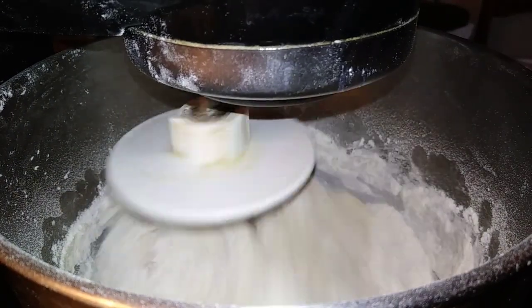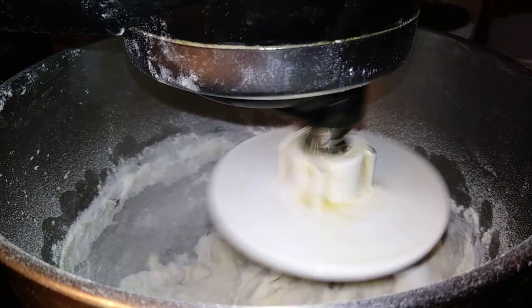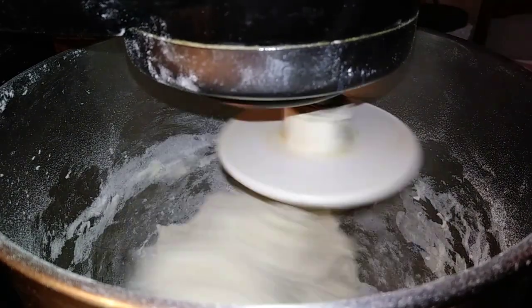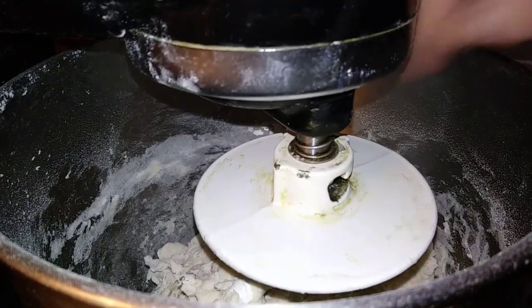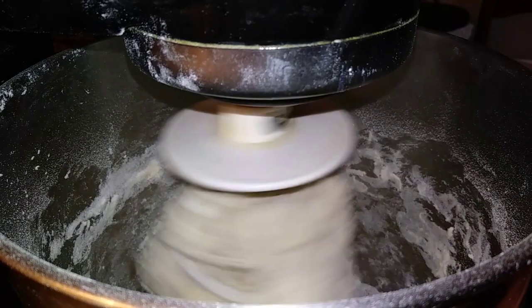Always start a little light on the water because it's a lot easier to add more water than it is flour — flour gets messy, water is easy to put in. I'm thinking it might need a little more water. Yeah, she might be a little dry. Let that run and we'll see what happens.